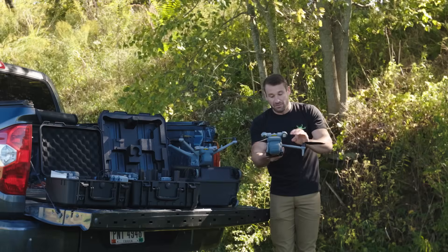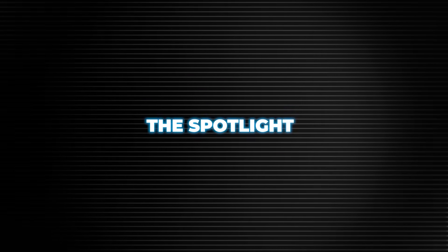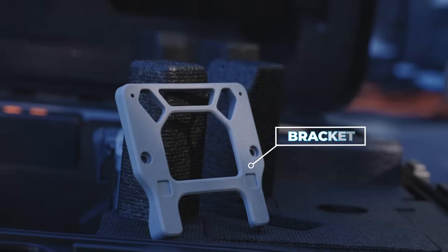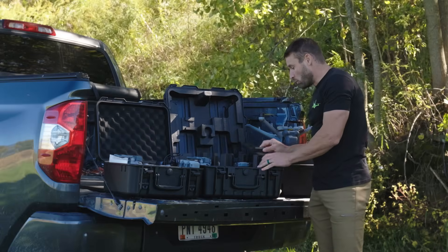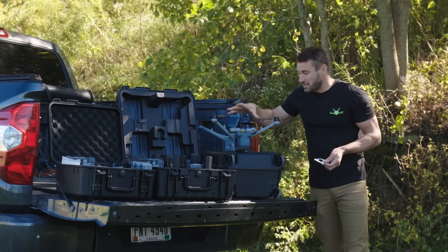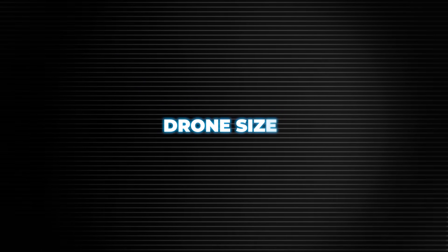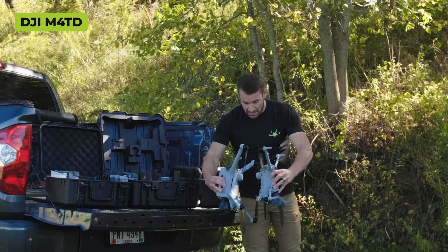That's the biggest difference if you look between the 4TD and the 4T - the 4T has folding arms. The spotlight is exactly the same and goes on both the 4TD and the 4T. There is a small bracket on your spotlight when you get it in the box; on the AL1 spotlight there are two small allen screws on the bottom that you remove, and then it will fit on the dock version.